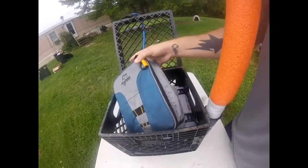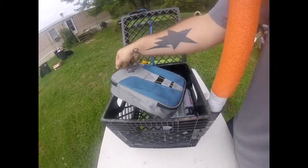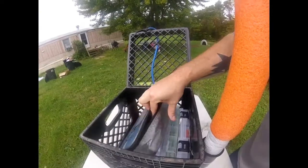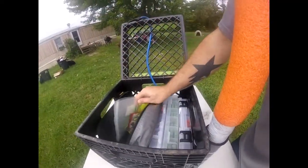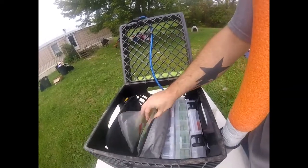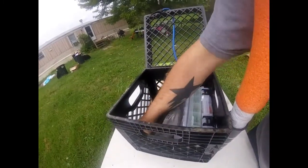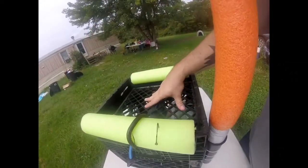I also keep a bait binder in here — it's a binder with all my crappie jigs in it. It's just little ziplock bags hooked in and it zips up. The ones I use the most are in there. On the top of the crate when I'm fishing, I usually have my anchor set up there.